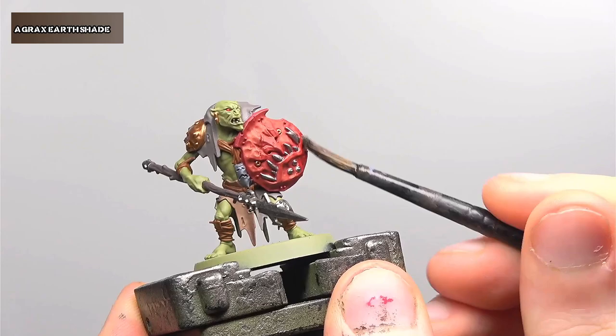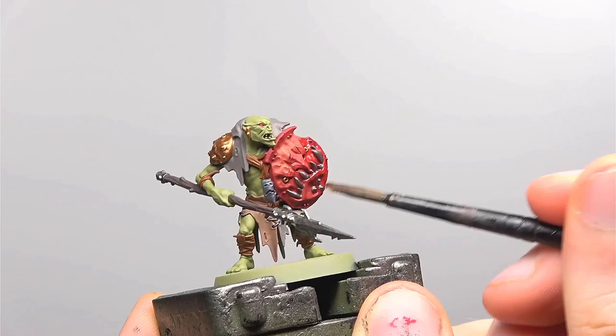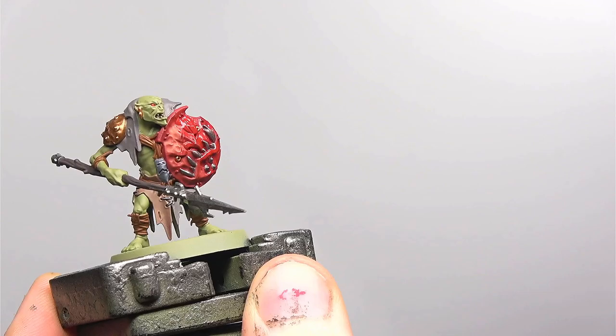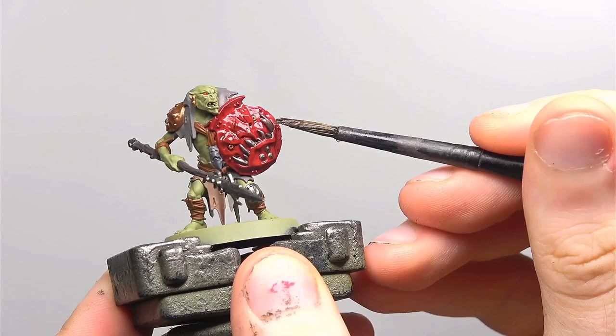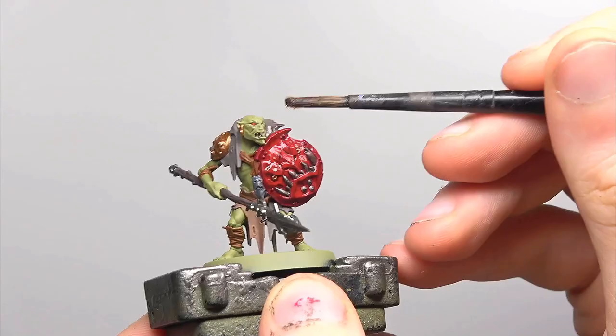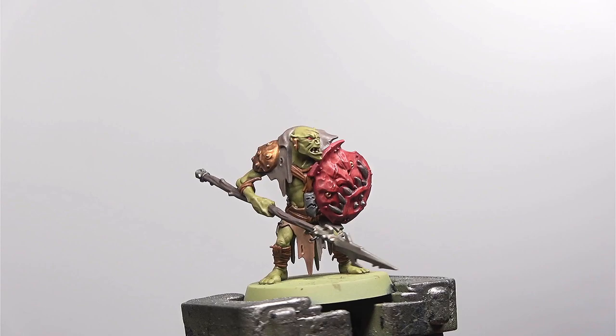Finally the base coats are all done and if you were expecting a wash you'd be right. The entire model is now going to receive a fairly liberal wash of Agrax Earthshade. This isn't diluted in any way. I would say though whilst we want the shade to go on as a fairly strong shade, we don't want it to completely drown out the details of the model, so if you do see any pooling on the model be sure to wick it up with the brush.